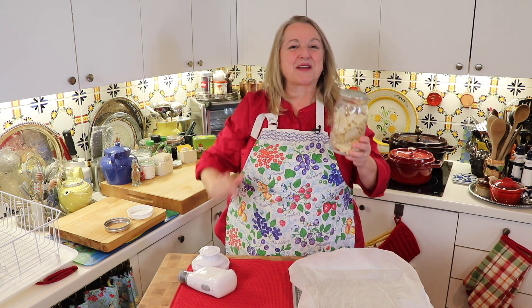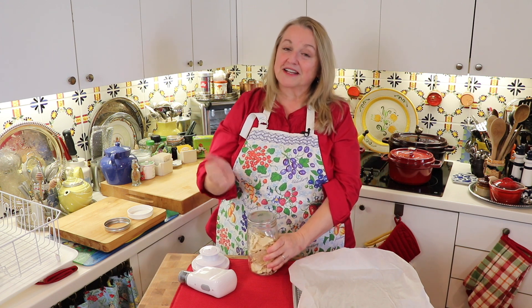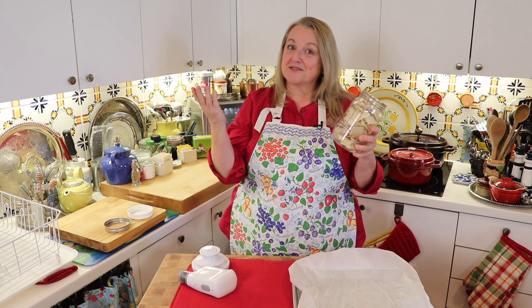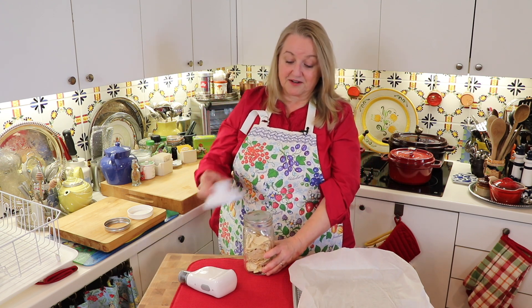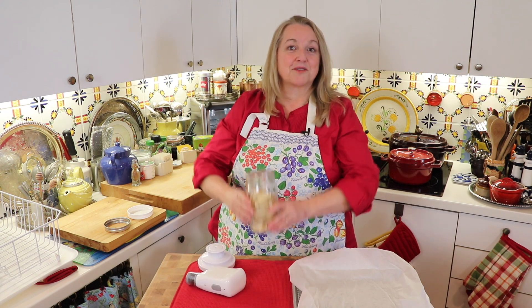Now all you have to do is put this on your pantry shelf. If for any reason you need extra sourdough starter or your sourdough starter fails, you'll just pull out some of this, wedge the lid off with a can opener, take out what you need, rehydrate it with some water, start feeding it, and you're back in business with a good sourdough starter. Once you take out what you need, put your lid back on, go through the same process to seal it up, pull out all the air, and put it back on your pantry shelf.